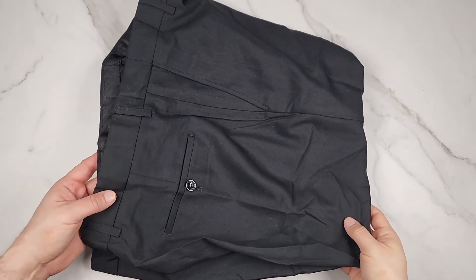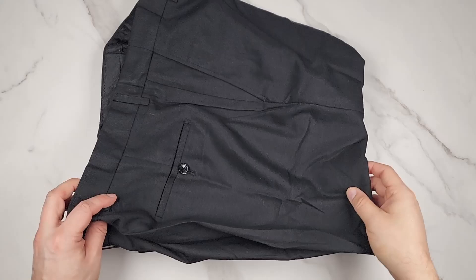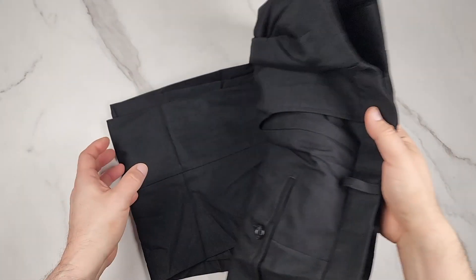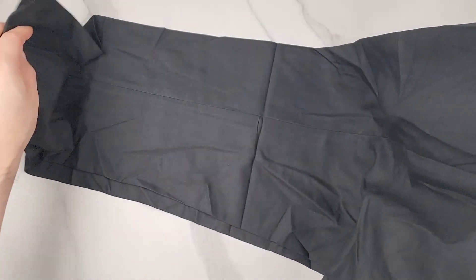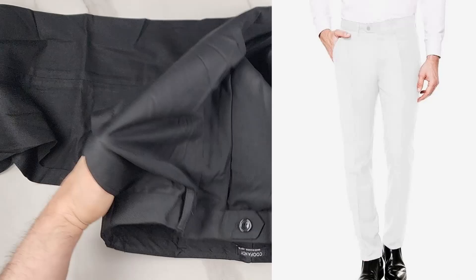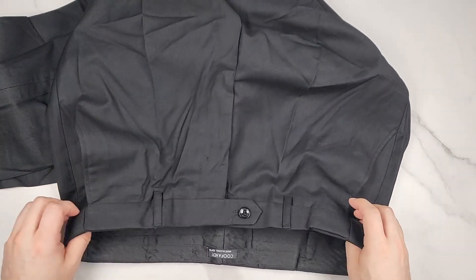I'm gonna wear these pants in a minute so you can see what they look like on me, but first I just want to show them up close. This is the Cool Fan men's classic fit flat front dress pants — they sent me this to check out. I got the black one but it comes in many different colors, and it's made out of 70% polyester and 30% viscose.